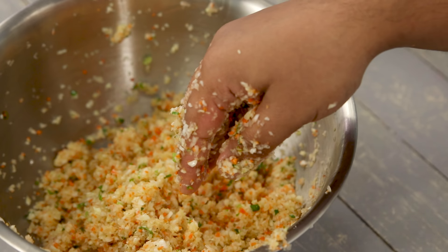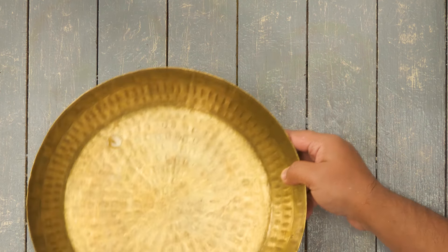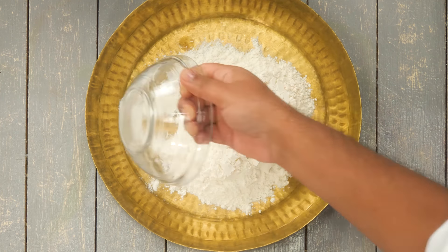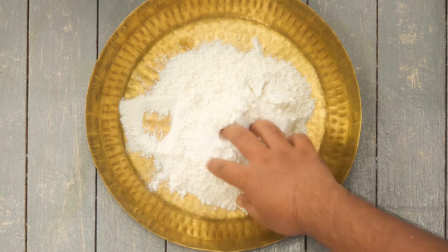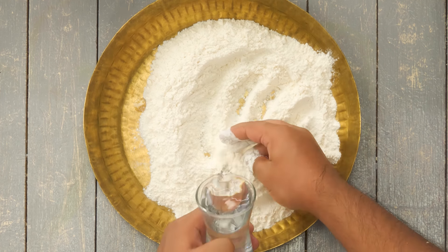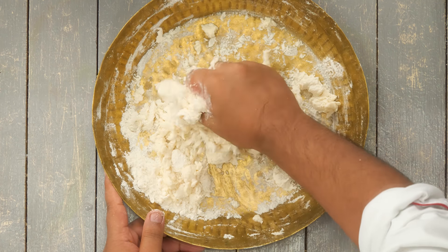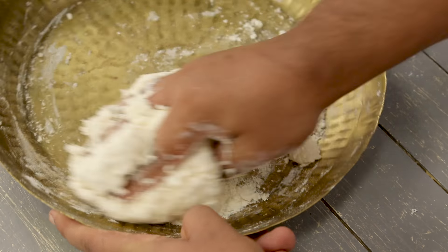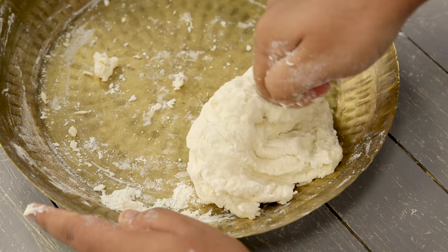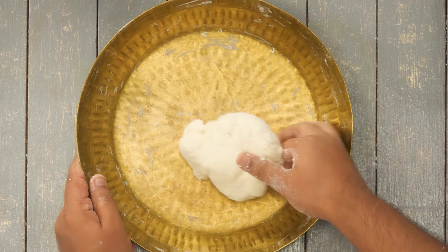Set the filling aside and quickly make the momo dough. Here I have a kneading plate. Take 200 grams of maida or plain flour and about one teaspoon of salt, then use water to make a stiff dough. The dough has to be on the stiffer side - if it is very soft it will be a problem to shape. Use minimal quantity of water. No need to add any oil, butter, or ghee right now.